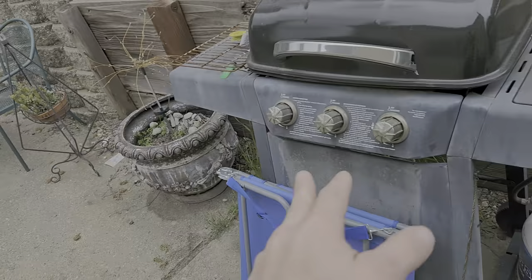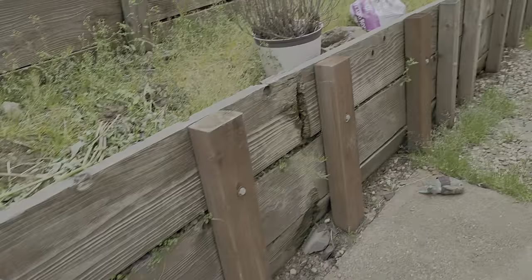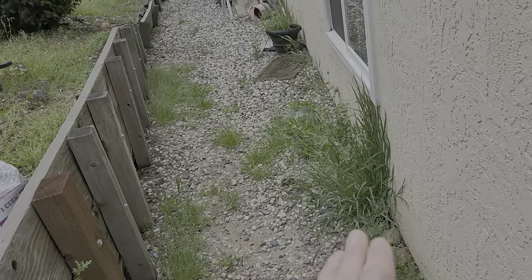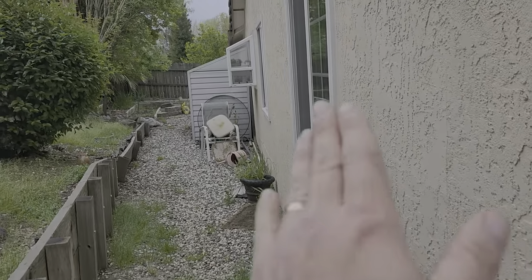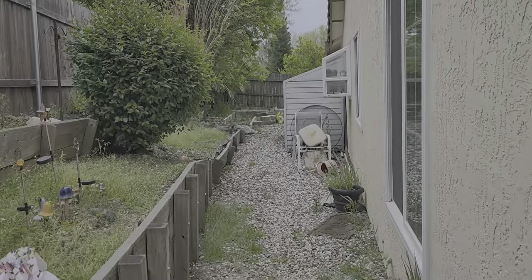There are some weeds on the bottoms like this, make sure we address that as well. Right here there are rocks so we won't be able to string trim too low, but we'll get as close as we safely can to make sure we don't break the window or anything, and then we'll spray after.